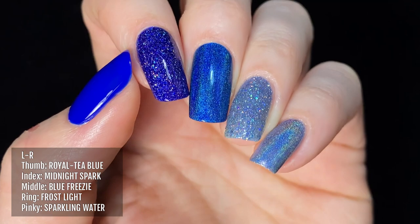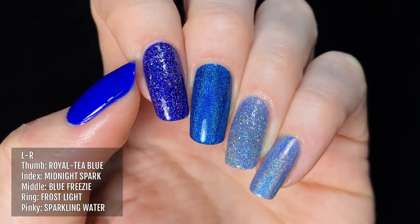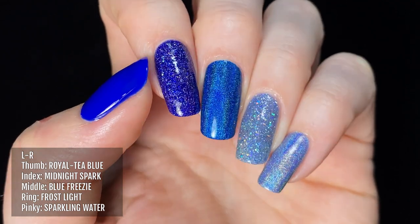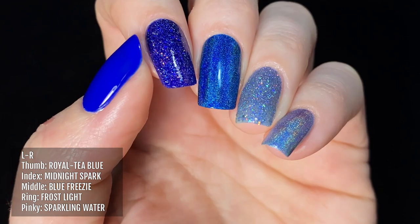Here's a colour comparison of these blue glitter polishes next to some other blue shades from Holo Taco. From left to right we have Royalty Blue, Midnight Spark, Blue Freezy, Frost Light, and Sparkling Water.